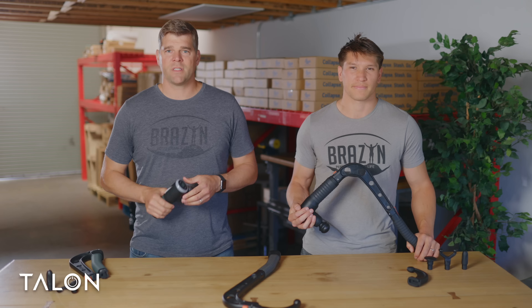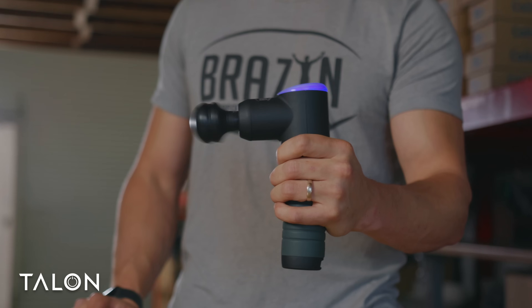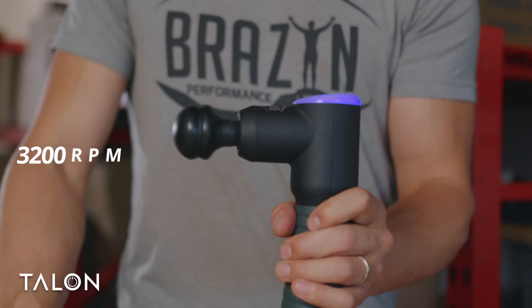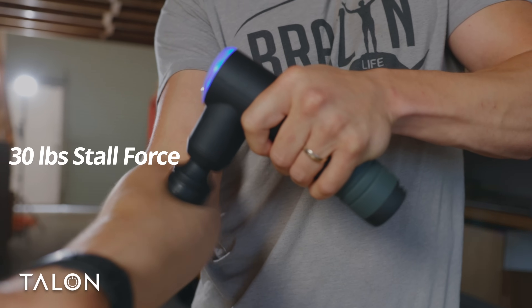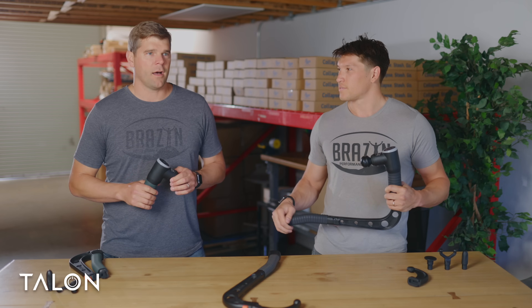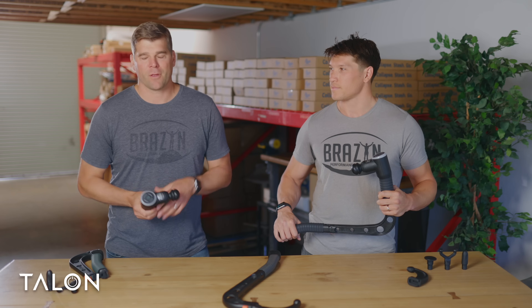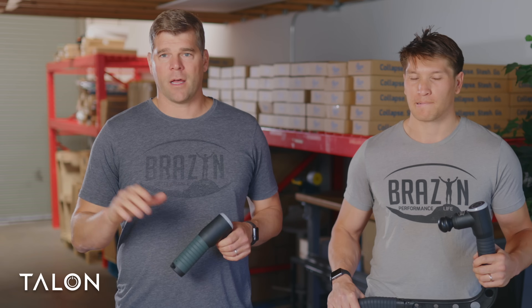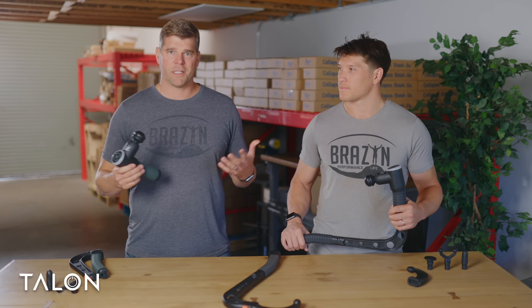This thing is a lightweight massage gun — it's under one and a half pounds, really more in line with the pro models of a Theragun or a Hyperice. The thing packs a punch. The Talon has a 12.5 millimeter amplitude, the same as the Hypervolt Plus. It's got a top speed of 3200 RPM, which is faster than the Theragun Elite and the Theragun Prime. And it's got a true stall force of 30 pounds, the same as the Theragun Prime. A lot of other gun manufacturers highlight really high stall forces — we tested them, and it turns out a lot of that is BS. With Talon, 30 pounds is legit. It's very much in line with a premium massage gun.